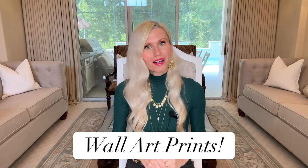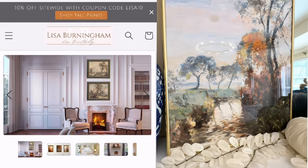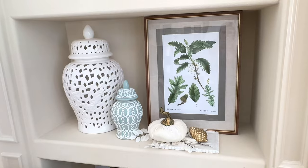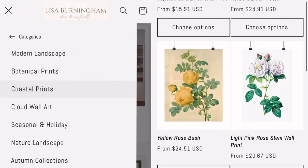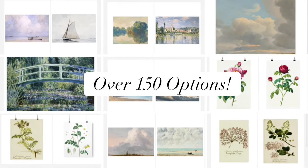Now it's time to share what I've been working on for months. I have created a website that sells wall art prints — it's lisaburningham.com. I absolutely love every single print on this website. I have curated a collection of prints I would put in my own home: every one is classy, timeless, and elegant. I have botanical prints, landscapes, clouds, contemporary pieces, and seasonal prints. Right now there are over 150 to choose from — they are so high quality.